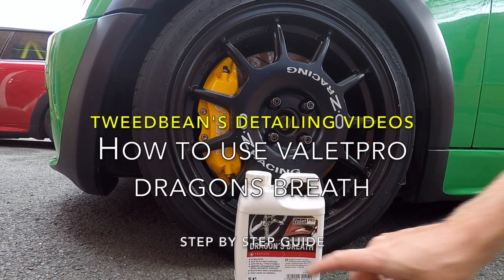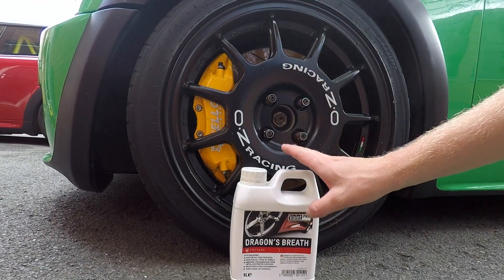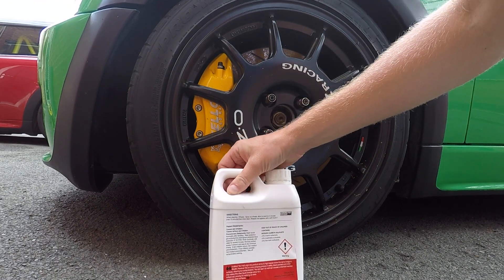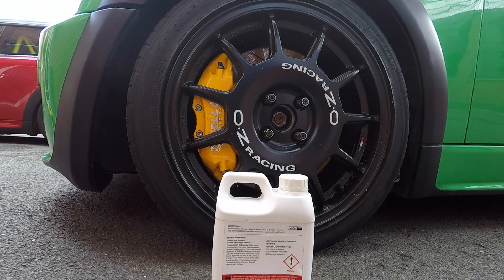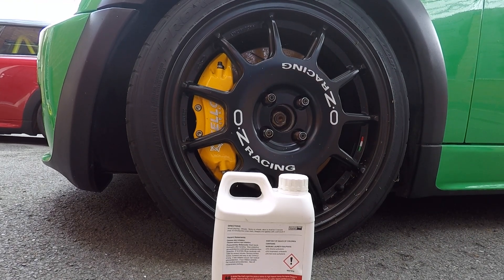Today's video is how to use the Dragon's Breath Valet Pro product, used for cleaning alloy wheels. I buy it in little jugs and put it into my own spray bottle. It's a really simple product to use — all you do is spray it on your wheel, leave it to sit for five minutes, maximum ten, don't let it dry on, then rinse off. If your wheels are still dirty, reapply, agitate with a brush, and jet wash off again after five minutes. Let's give it a go.